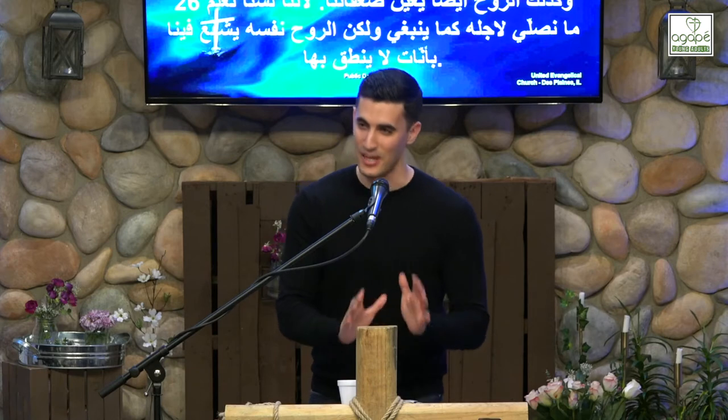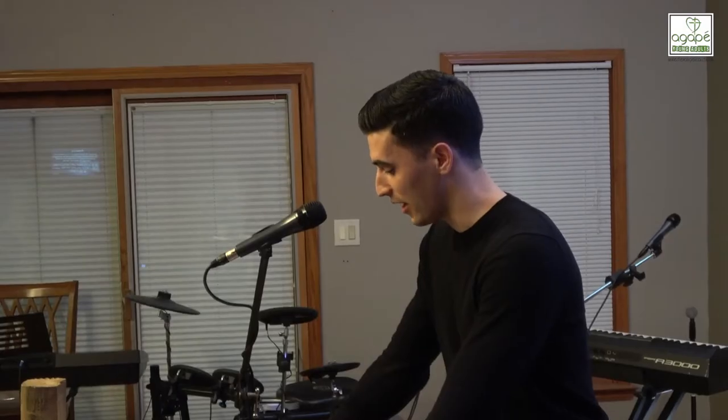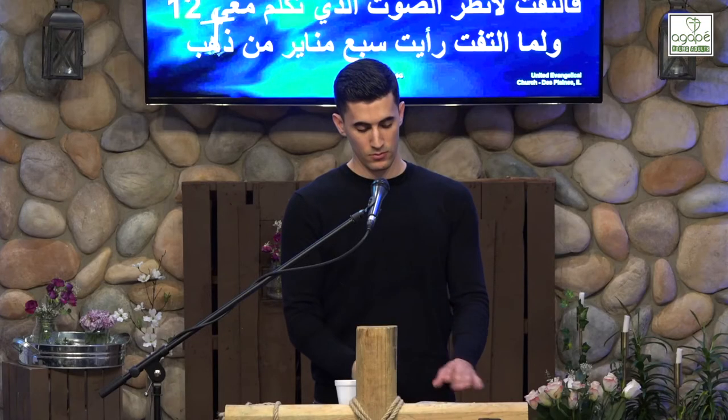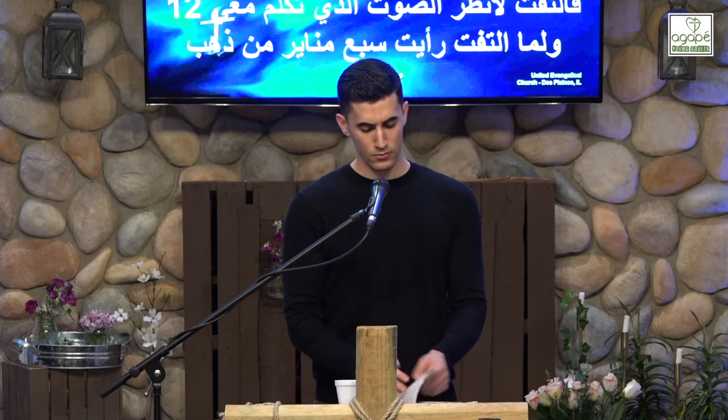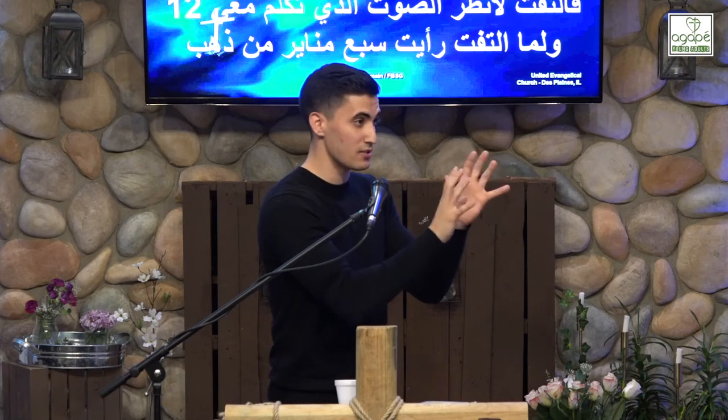Undoubtedly this is also a picture of the church. The golden lampstand is a picture of the church. Revelation 1:12 — John is having a vision of Christ, hears a voice, turns around, and sees the glorious Christ. But before anything else, he sees Christ standing in the midst of seven golden lampstands.